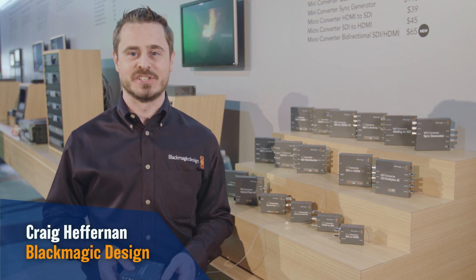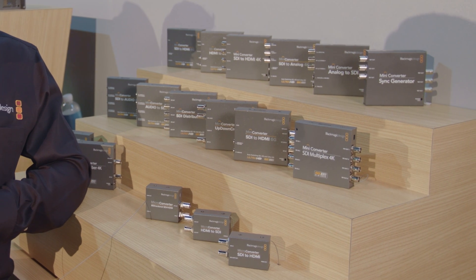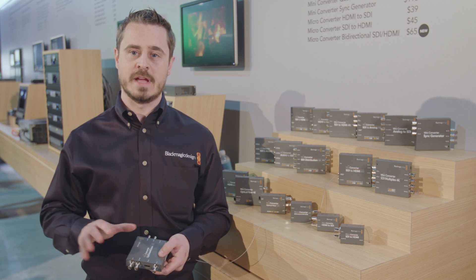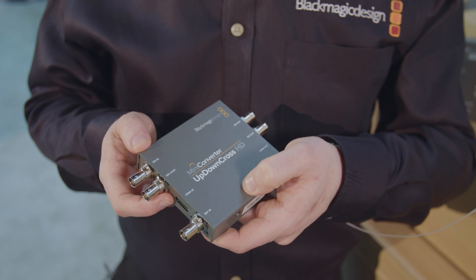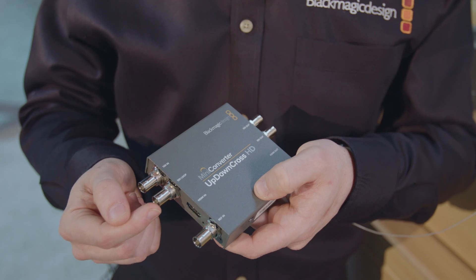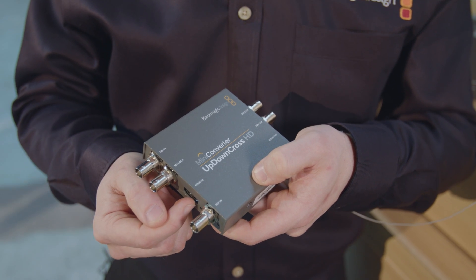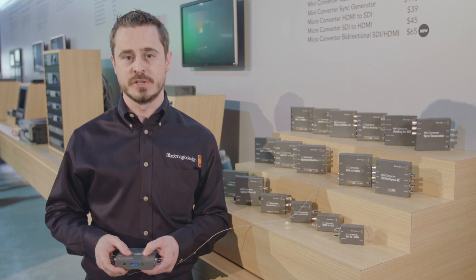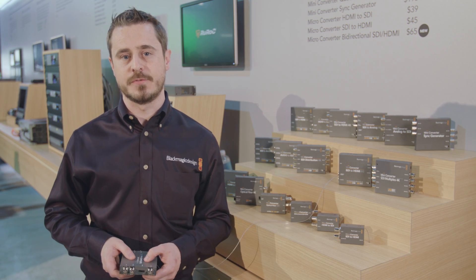Hi, I'm Craig Heffernan from Blackmagic Design, and I want to talk to you about our new mini converters. The first is the new Up-Down Cross HD. This is a brand new HD conversion box that replaces the previous unit with a 3G SDI capability, HDMI input, with both SDI and HDMI output. It gives a full band of standards conversion and is available now for only $155.